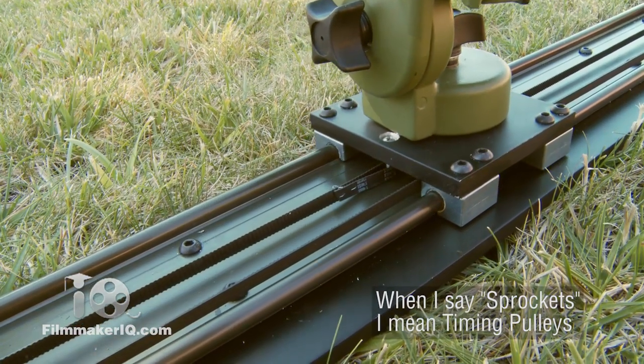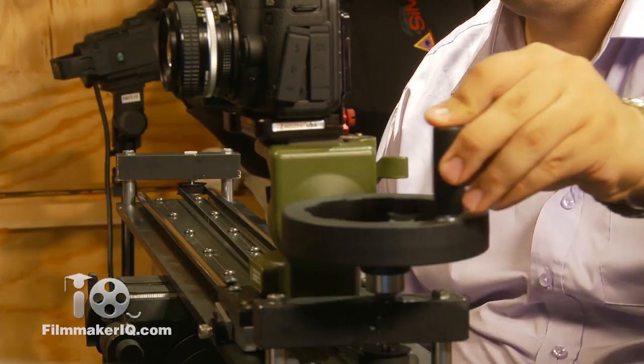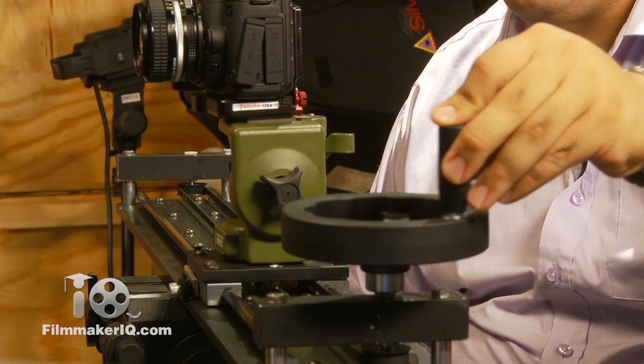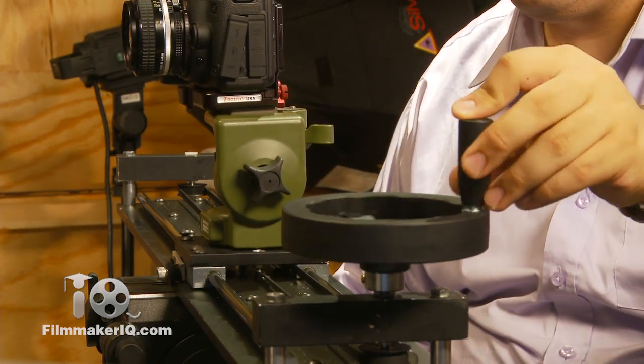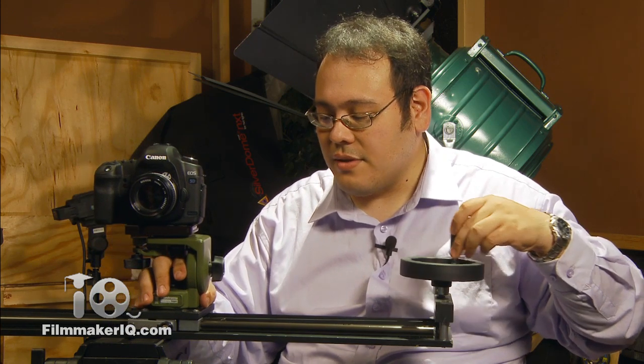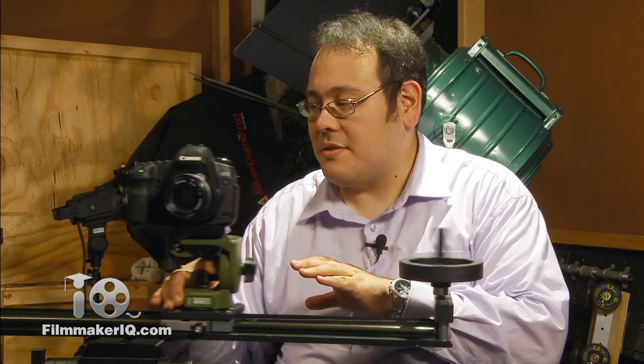So as you can see, it's a lot easier to create the slide with the power wheel here. It isn't quite perfect — there's still a little bit of jitter — but you can minimize that by using both your arm and the wheel here to make your motions. And of course, this thing still operates as a regular slider.